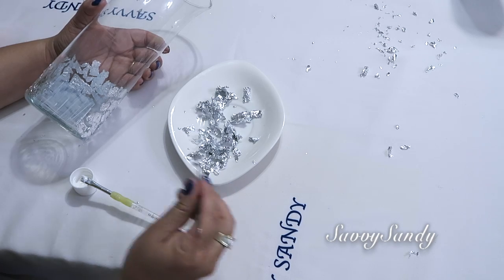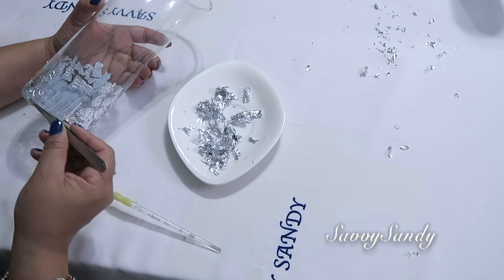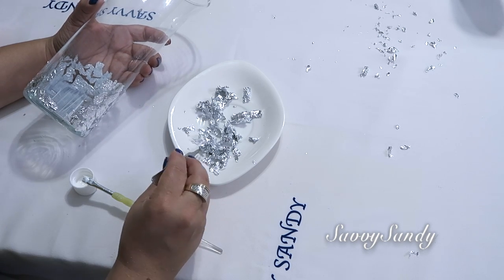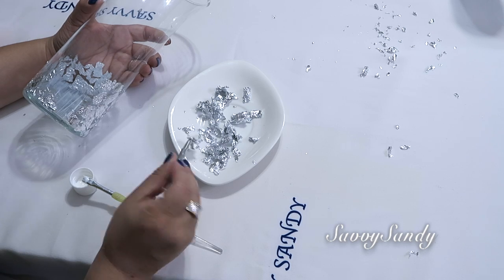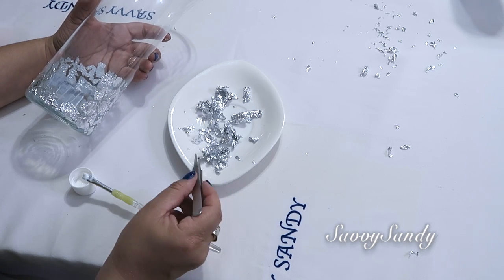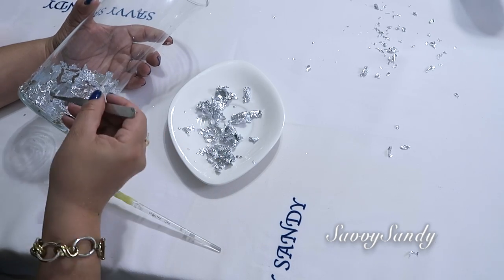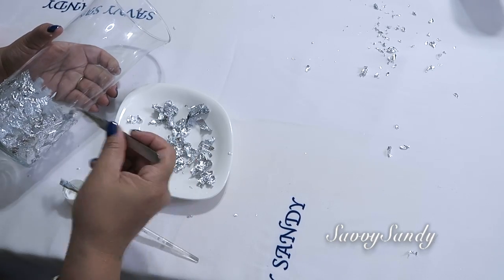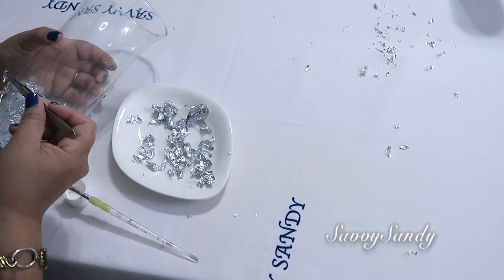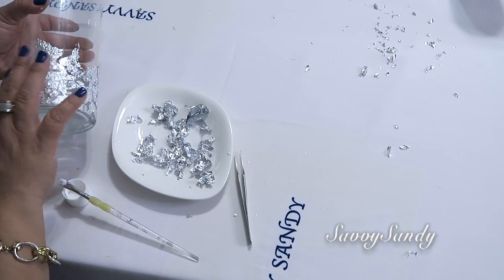Es tan delgadito que no es como el papel aluminio, sino que es todavía mucho más delgadito. Y no importa que te vaya quedando así como arrugado. Tú lo vas poniendo si quieres dejarle espacio o si quieres ponerlo todo junto pegadito. Se te va a ver muy bonito de todas maneras. Si tú quieres puedes hacerlo solo hasta la mitad o cubrir todo el jarrón. Yo lo voy a cubrir todo hasta arriba.